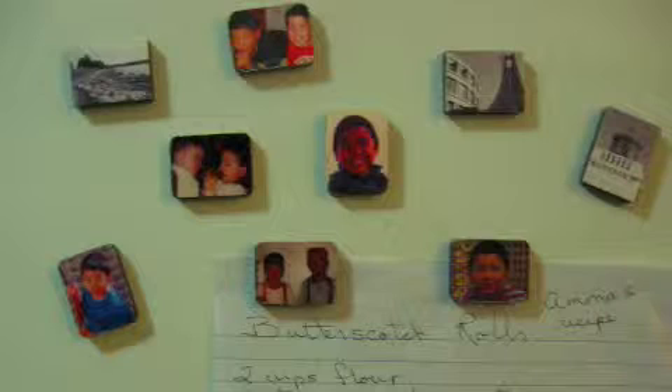First, pick some images from your digital camera or pictures that you have scanned into your computer. They can be photos of your kids growing up, images of an event, some shots from your travels — anything you want.